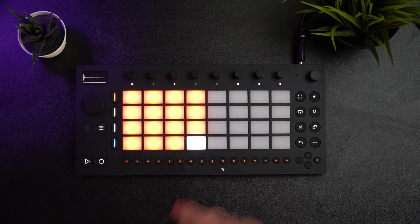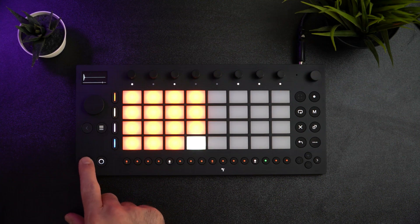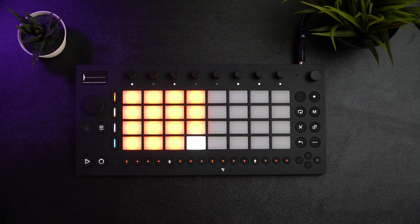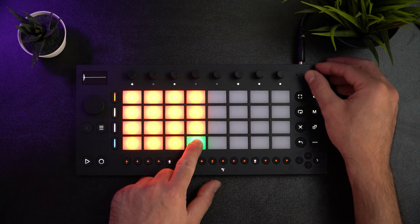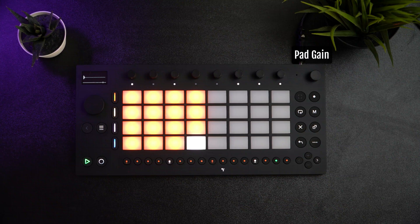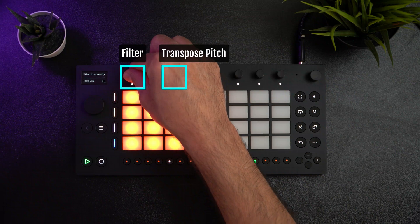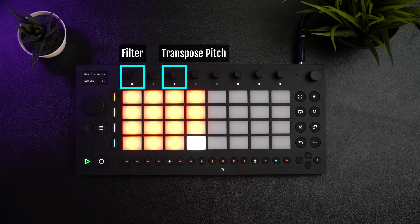Let's program the snare pad by putting them on beats 2 and 4, which are step buttons 5 and 9. Just look for the lines under the step button. The snare sound is crazy loud, so I'll turn it down by pressing and holding the pad and using the main volume encoder to turn it down. Let's pitch this sample up three semitones and also use the built-in low-pass filter to take out some of the high frequencies.